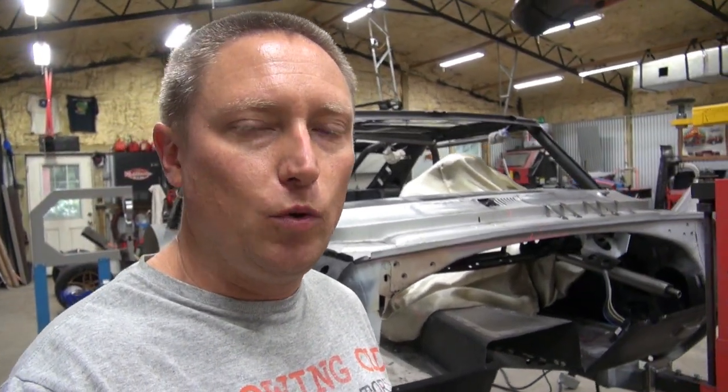Good afternoon guys and gals. Today is Monday, June the 20th, 2022.